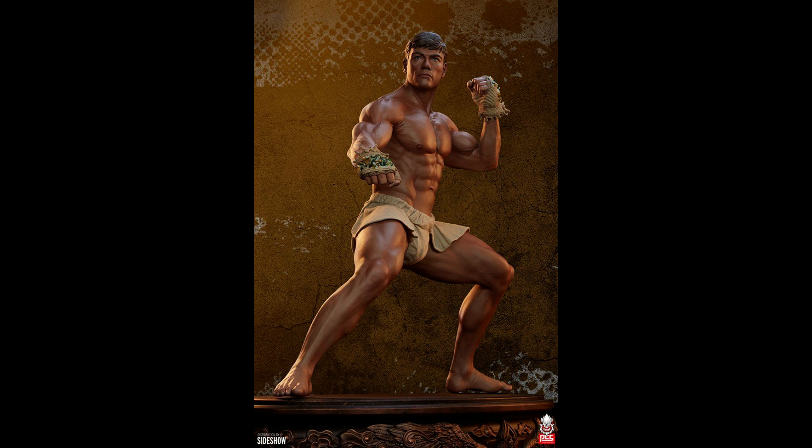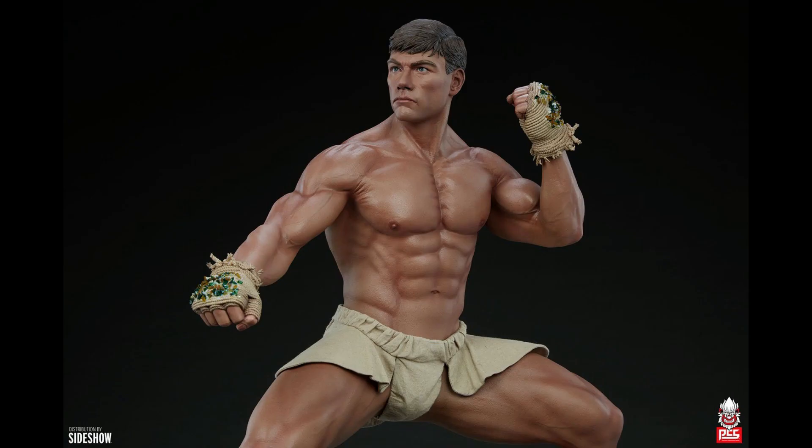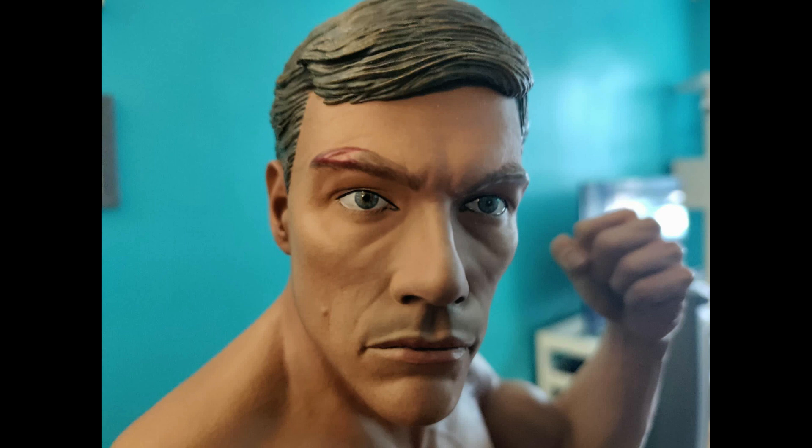I know production doesn't always equal prototype — they're never going to be quite as perfect as the prototype — but there should be something close. These images surfaced online; I don't know who took the photos, but this is one of the production pieces in the hands of a collector, and it looks absolutely nothing like the prototype.